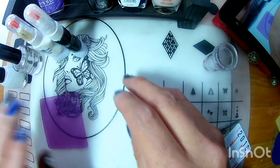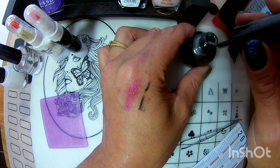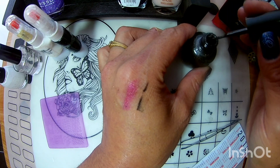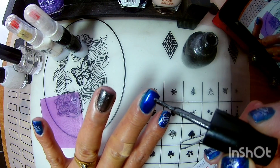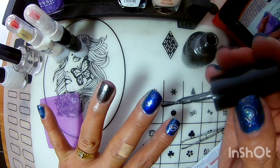Vamos a empezar. Como siempre, yo ya me adelanté. De este esmalte de Flash Color, vine ocupando lo que viene siendo la brochita. Con un poquito de esmalte, le quité el exceso, y le di unos embarroncitos así, jugando con la brocha.